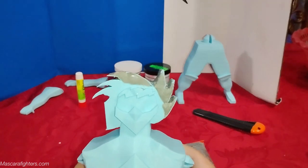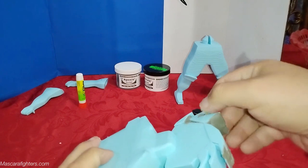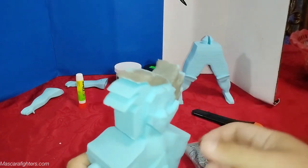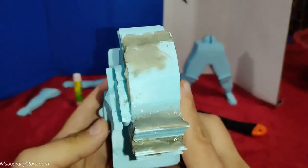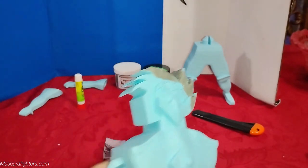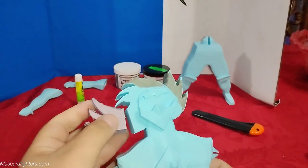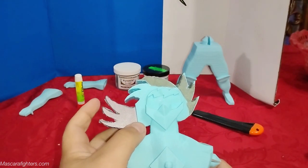Some of the printing issues were here with the head and I had to epoxy it up and use some filler and clean it up. It was actually a good amount of work as you can see, so it did take a minute to do. But what we're gonna do now is connect this piece right here.